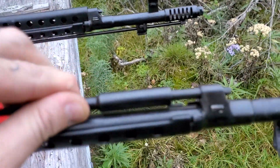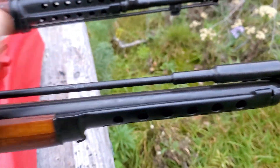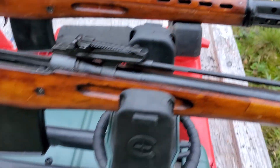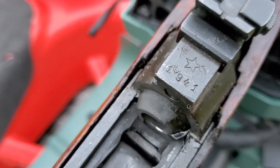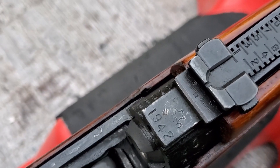These guns are kind of a pain if you're shooting corrosive ammo, because this gas system is quite hard to clean out. Here we have the date — this is a 1941, and this one is 1942.